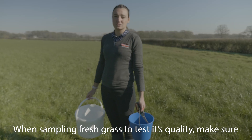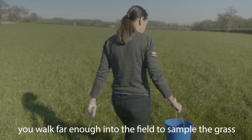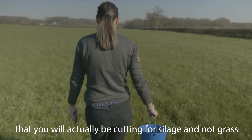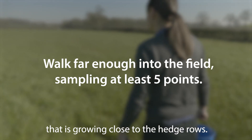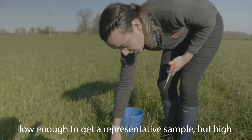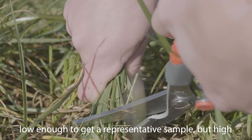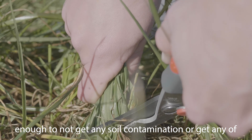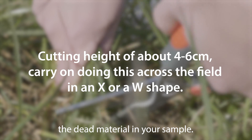When sampling fresh grass to test its quality, make sure you walk far enough into the field to sample the grass that you will actually be cutting for silage and not grass that is growing close to the hedgerows. When sampling, you need to make sure that you cut the grass low enough to get a representative sample but high enough to not get any soil contamination or get any of the dead material in your sample.